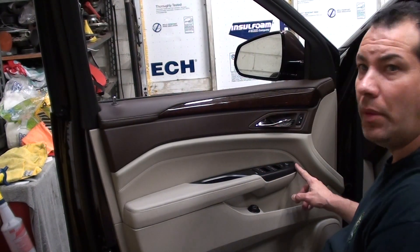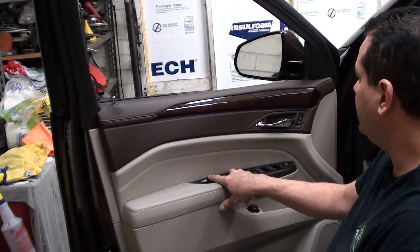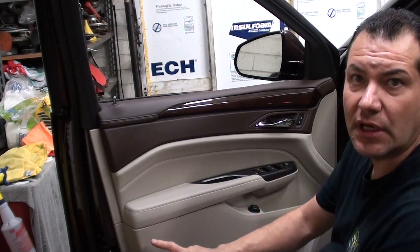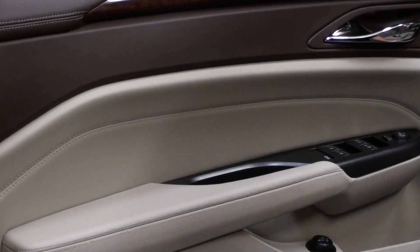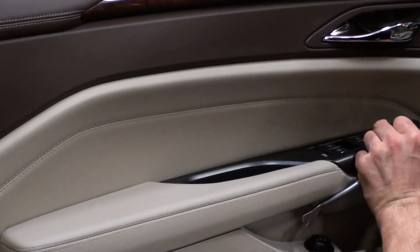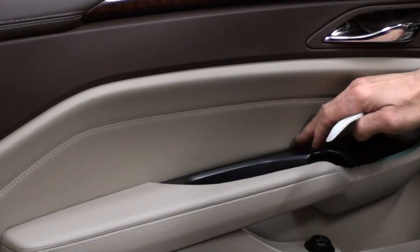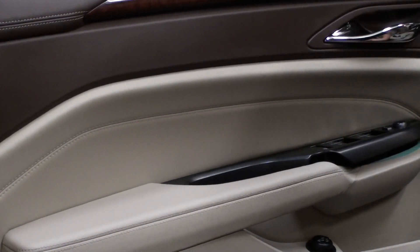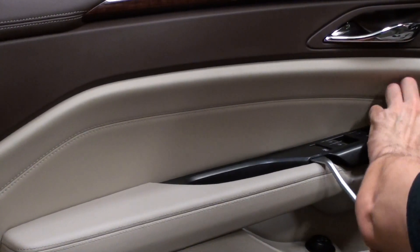First, we're going to want to go behind the switch here, pop this up, and there's two screws under here. That pretty much holds most of the panel in there, and then there's a bunch of clips all the way around the door. We're going to start off with some kind of a plastic tool to try to get the switch out. Just try to be as careful as you can working it.